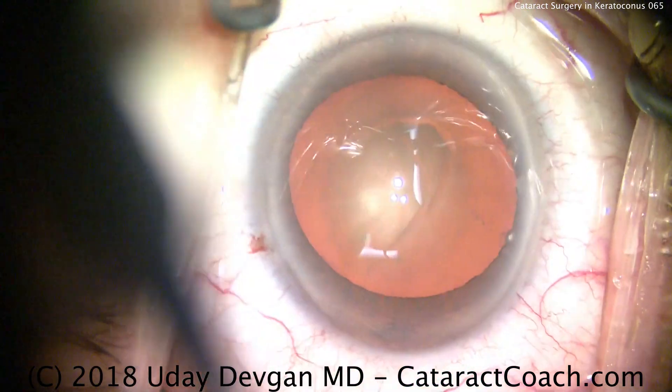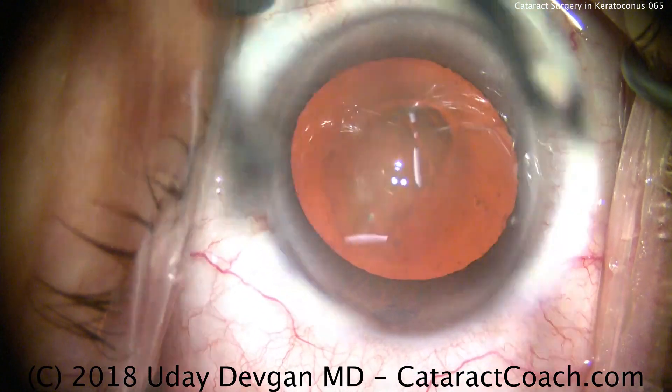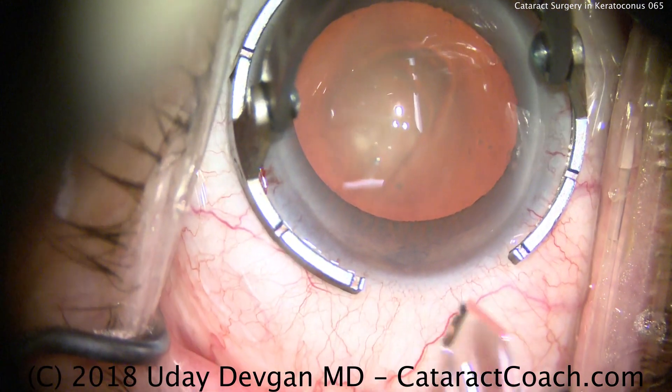This patient has corneal keratometry values in the mid-50s — 54, 55 diopters.